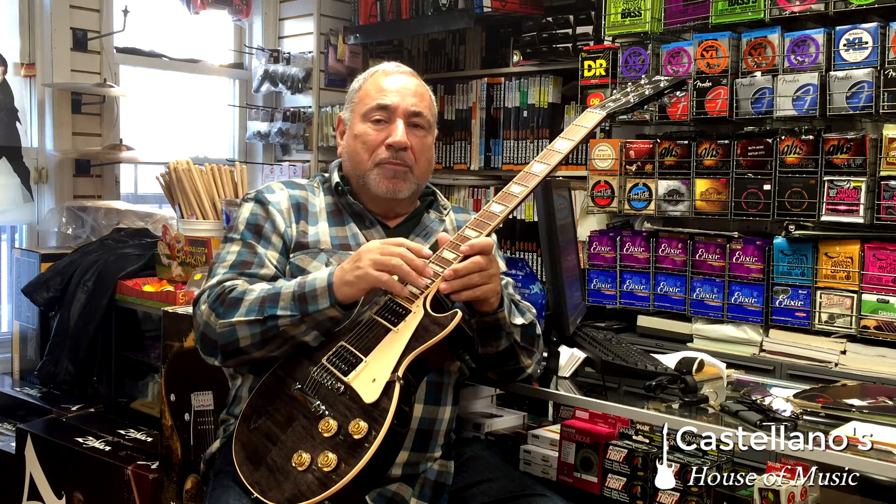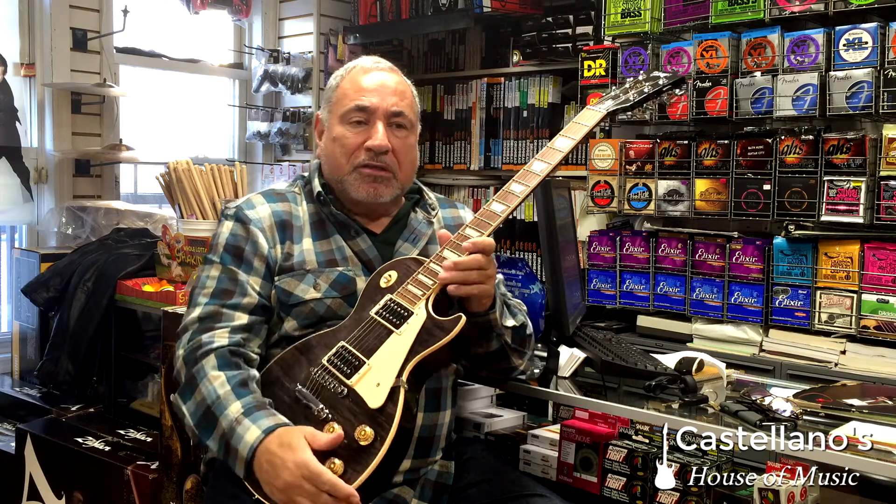You can take all of the words and numbers and look at them, but actually if you're a player, that's inconsequential — because this happens to be a great Les Paul.